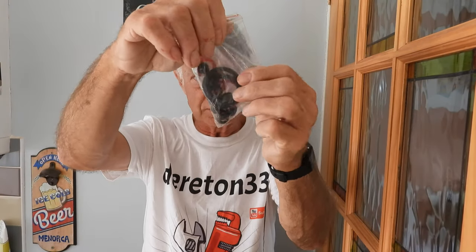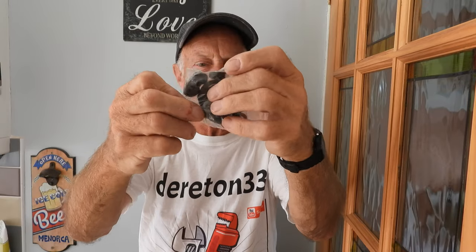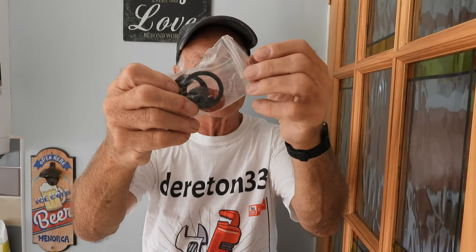Now it's worth going to a trusty old pound shop. They do a good lot of rubber seals with a joint in there for a quid. I've used quite a lot of them and they do sometimes fit - not all of them, but worth it just to try.